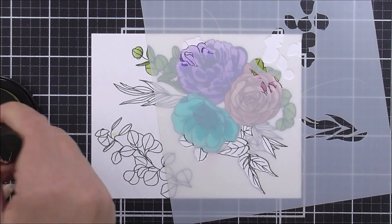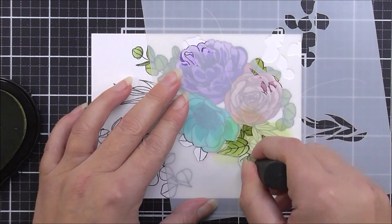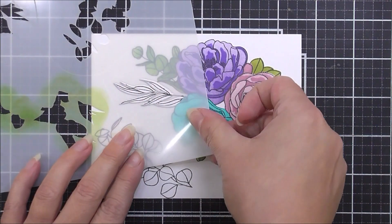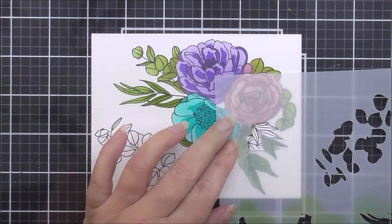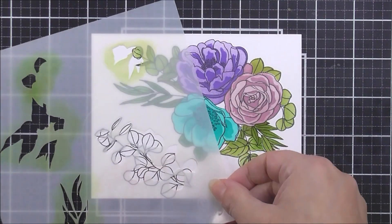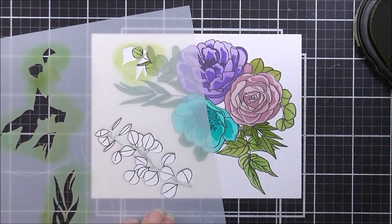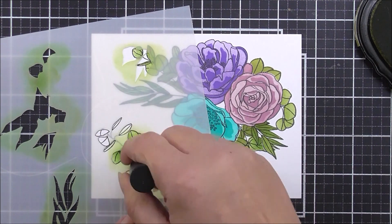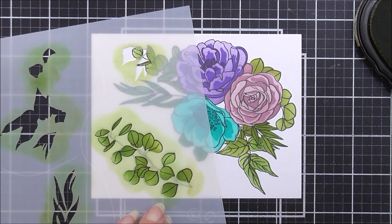With stencil number three, I first add the large cluster of leaves on the right-hand side, lining the stencil up with the image underneath and using marshland ink. I move the stencil repeatedly to make sure all the leaves are covered. Stencil three also includes a single-leaf stem, which I add and color using marshland ink.